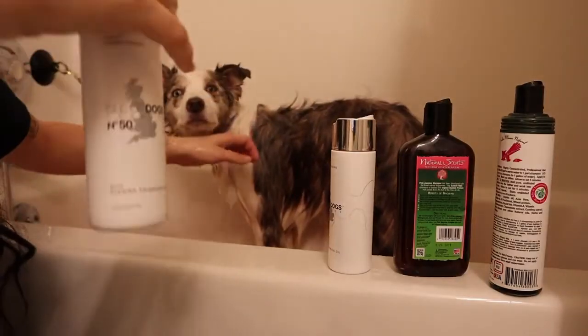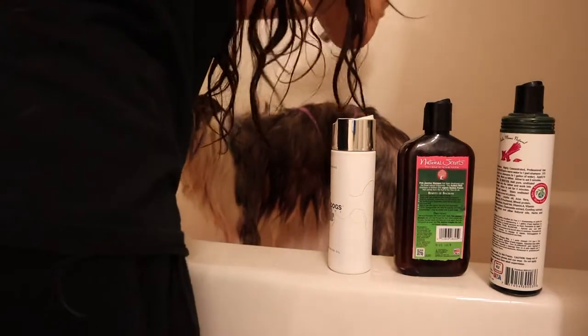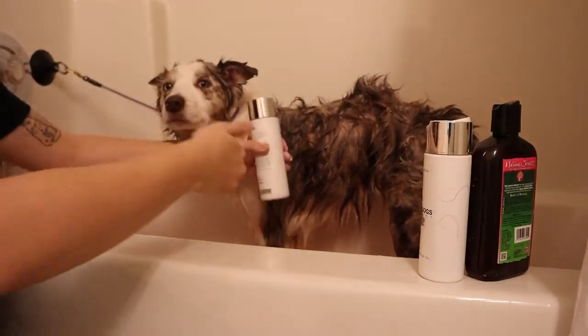We're going in with a conditioner — I Love Dogs conditioner. With the conditioner, I let it sit in her fur for about 10 to 15 minutes.